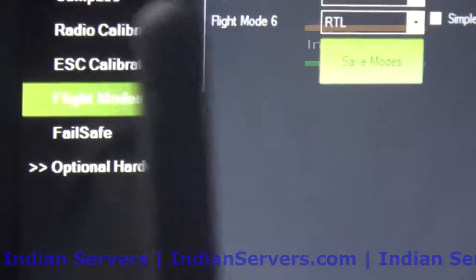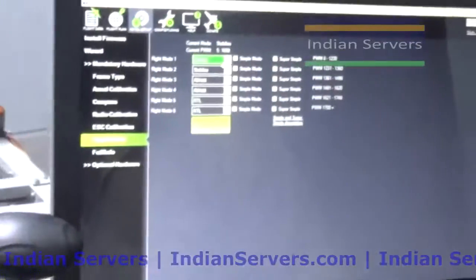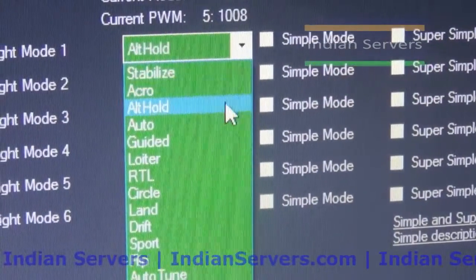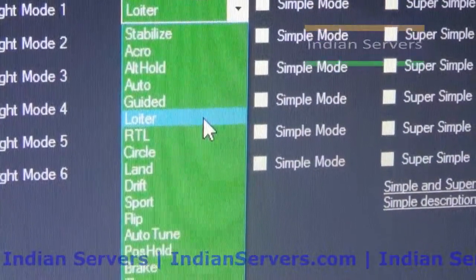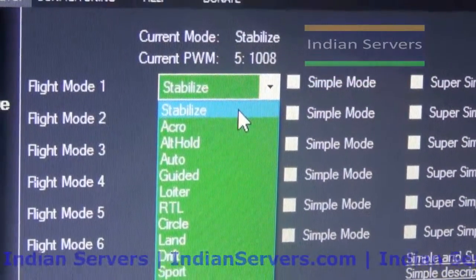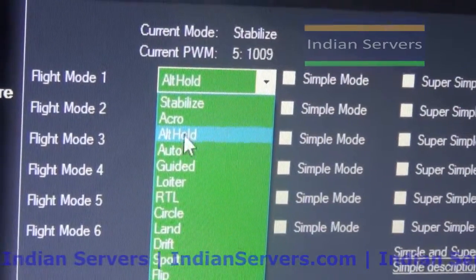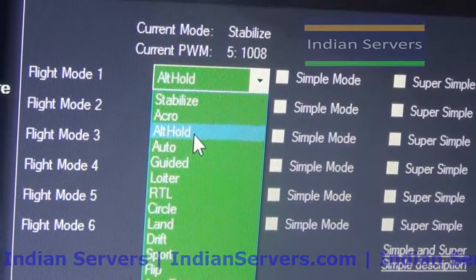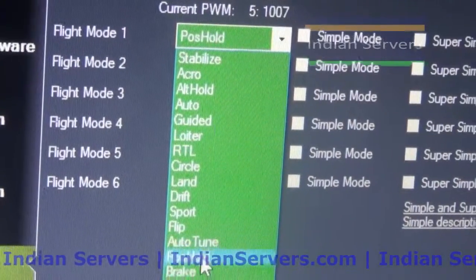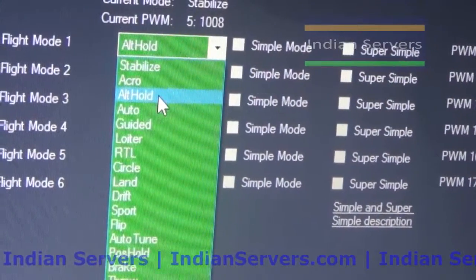By using channel 5 we are going to select a particular flight mode. There are many types of flight modes: Stabilize, Acro, Altitude Hold, Auto, Loiter. In Stabilize mode the quadcopter is controlled manually using the transmitter. The important flight modes are Stabilize, Altitude Hold, Return to Launch, Loiter, and Position Hold.